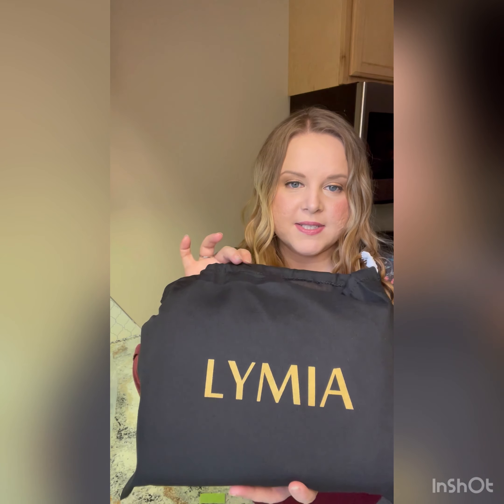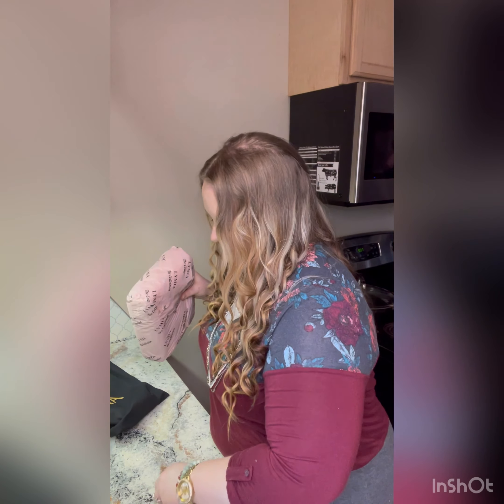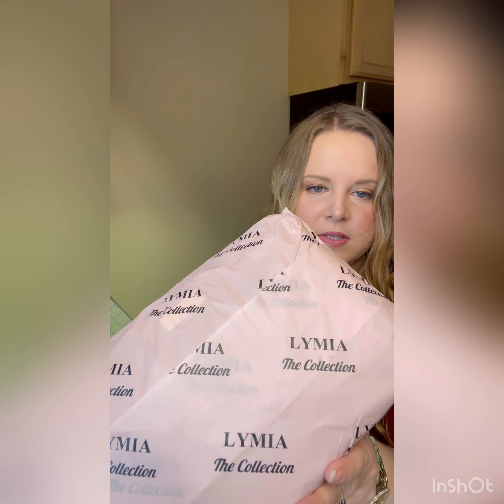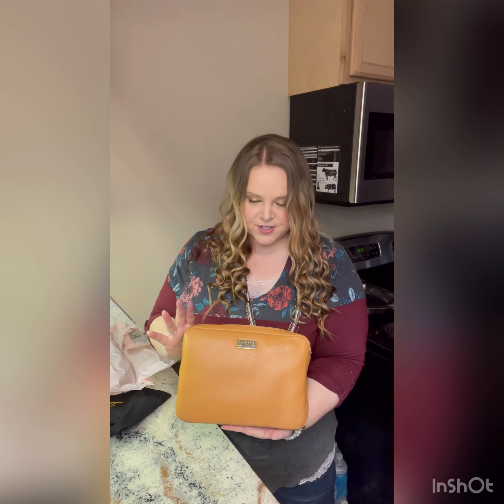Just like other Lymia products, it comes in its own dust bag — you can see a gold shimmer on the front. It also comes in their very cute tissue paper with the Lymia brand on it. That is really pretty and giving off a very true color. It is a very, very light camel. In some pictures it looked very yellow, so I wasn't 100% sure about the piece, but it is very, very pretty.